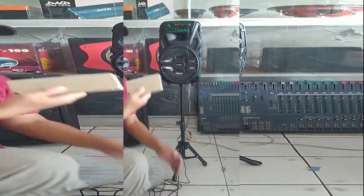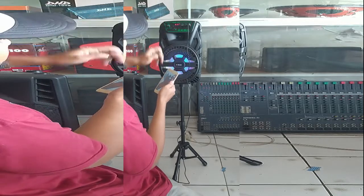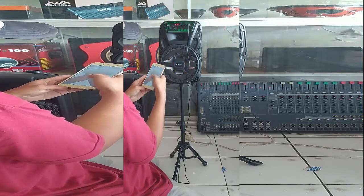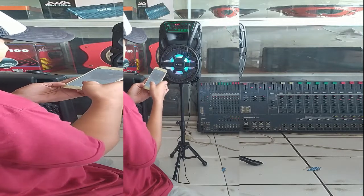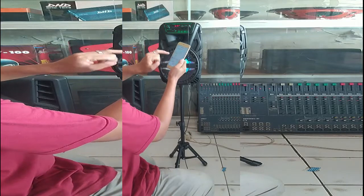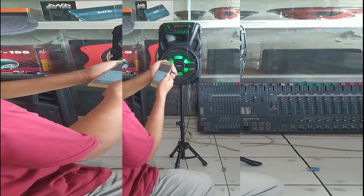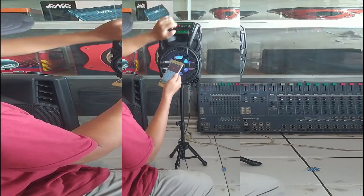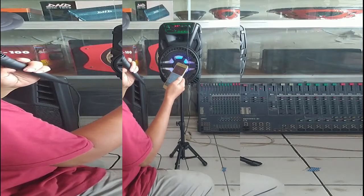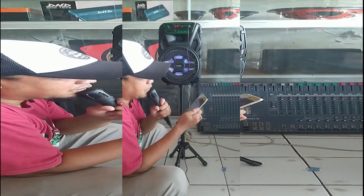Kita coba suaranya menggunakan bluetooth. Aktifkan dulu bluetooth-nya di handphone. Bluetooth-nya sudah terhubung. Kita coba musiknya. Suaranya bagus, betul.